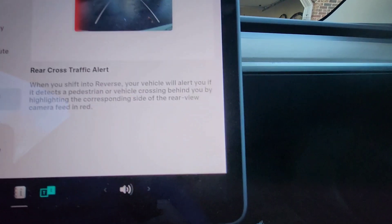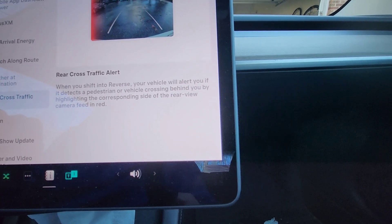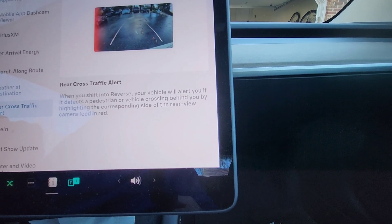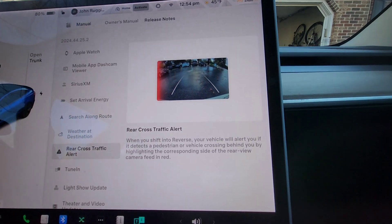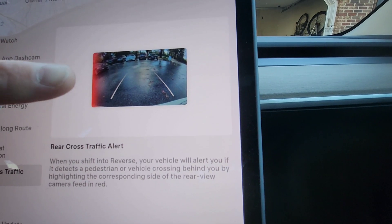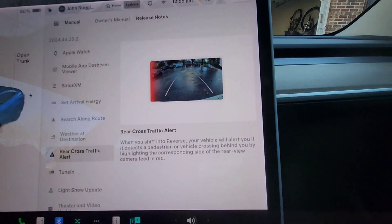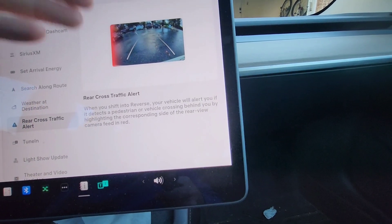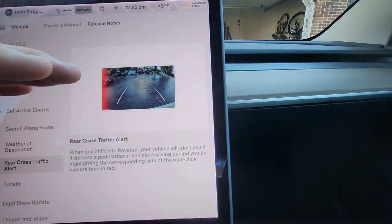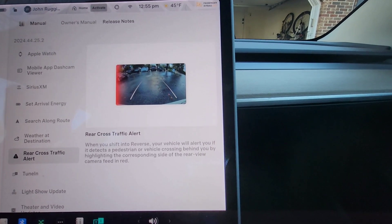Rear Cross Traffic Alert: when you shift into reverse, your vehicle will alert you if it detects a pedestrian or vehicle crossing behind you by highlighting the corresponding side of the rear-view camera feed in red. I can't demonstrate it since nobody is around, but if someone came from the left, it highlights the left side in red; from the right, it highlights the right side. It's a really nice safety feature.